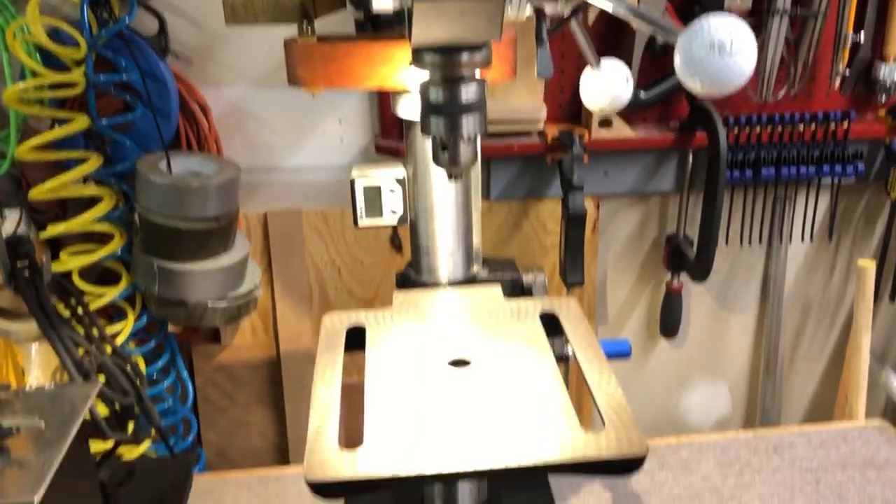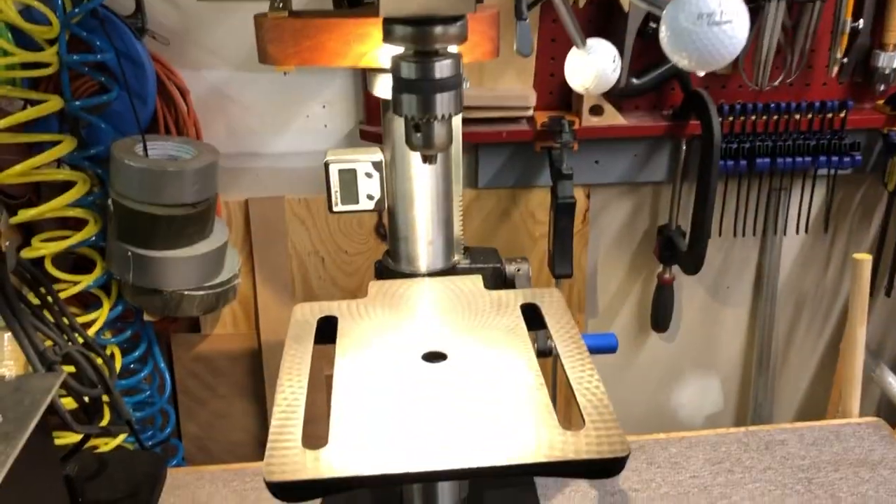There you go. Four cheap and easy upgrades that you can do in one day to your drill press.